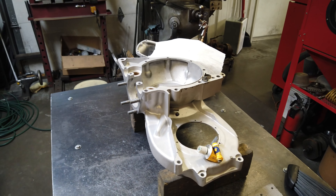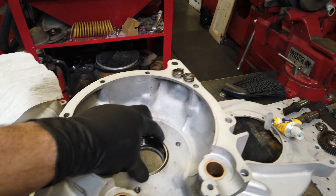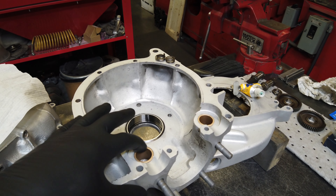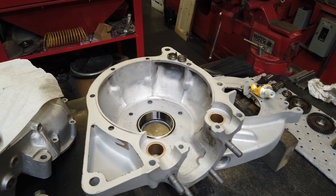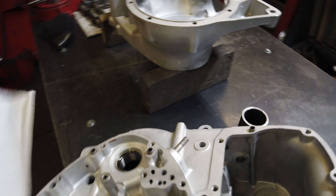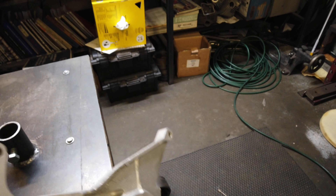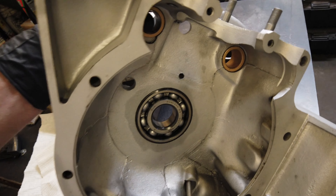Get your cases all prepped. New bearings. Bushings don't have to be changed that often — I get questions about that a lot. Those don't really wear out that quickly. As long as everything in your engine is working properly, there shouldn't be any reason why those would get worn, unless it was excessive mileage or abuse. New layshaft bearing, new main shaft bearing. So everything is ready to be assembled.